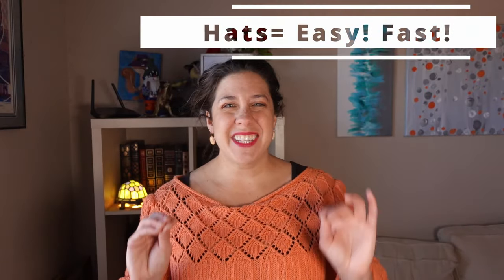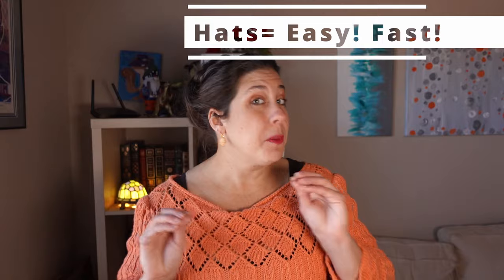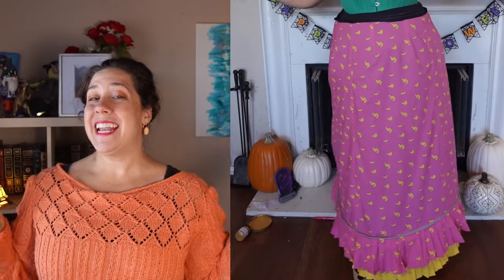Hey y'all! No Victorian outfit is complete without a hat. And you know what the best thing is — hats are easy, instant gratification projects you can completely hand sew in just a couple of days. I recently uploaded a video where I made an 1880s foundation skirt covered in bananas, so when I bought this fabric I knew that the hat was going to have to have a banana on it. With sunglasses.